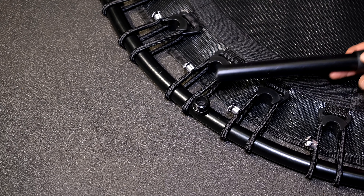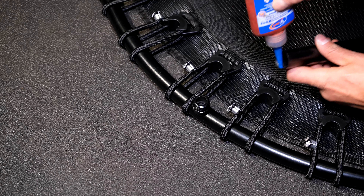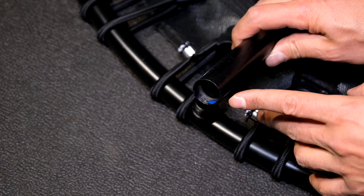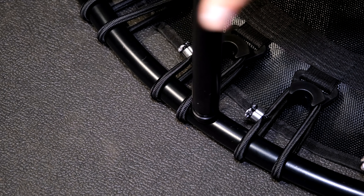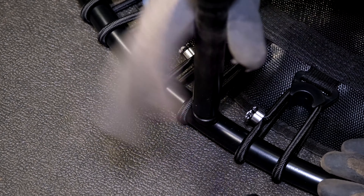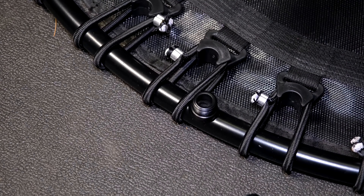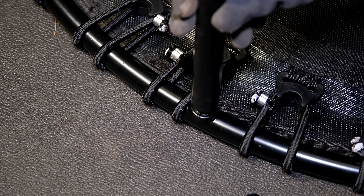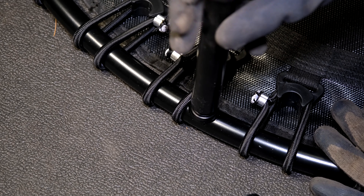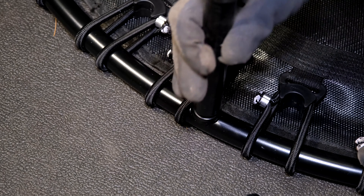Now the final step is to screw in the legs. I have something called threadlocker — the blue one. You do not have to do this step if you don't have it, but all I do is put one drop in there, just like that. If you don't have threadlocker, it's not serious — just put the leg on. It's a good idea to wear rubber gloves at this point. Be careful not to cross-thread this. What you need to do is gently turn until it finds its placement. You see it's not wanting to go on — just keep it vertical. There it goes. Do not make it tight until you find that you can turn it very far.